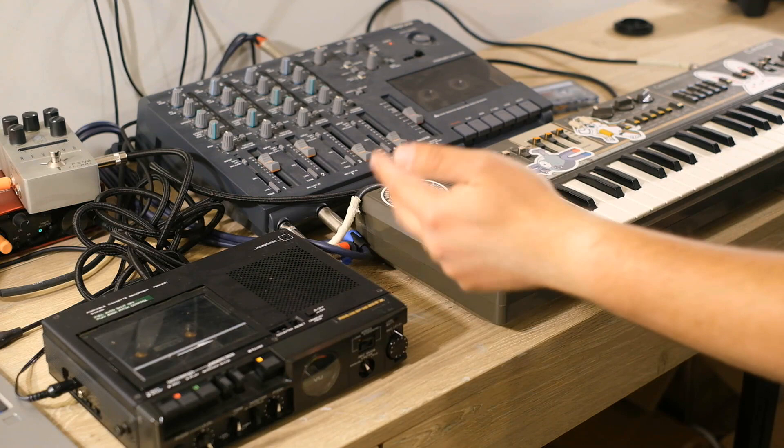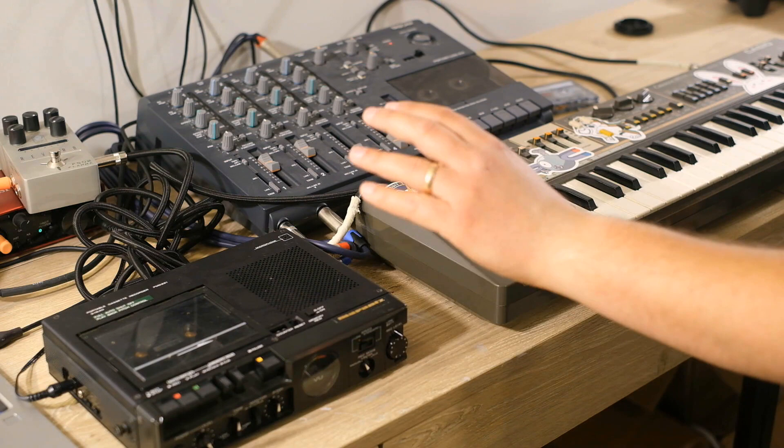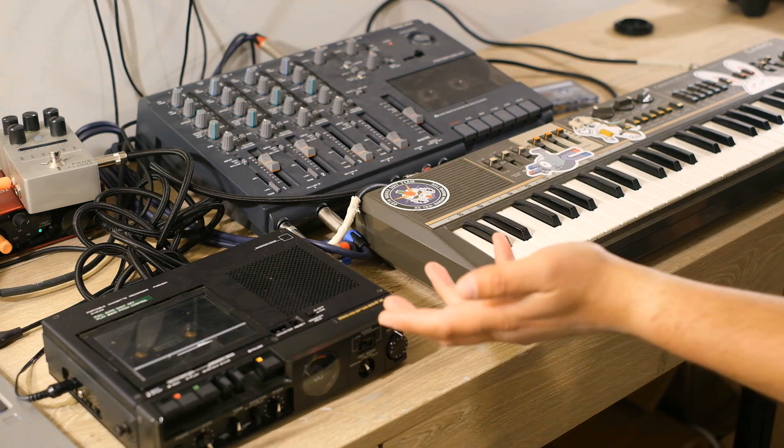The heads of a cassette recorder are the pieces that are pressed against the magnetic tape to either erase, record, or play what is on the tape. The benefit of having three heads where they're all separate is that you have a little bit of space between the record head and the play head. So, you can turn it into kind of a lo-fi tape delay, which is really, really fun-sounding, and that's what we're going to explore here.